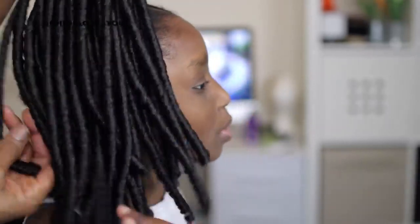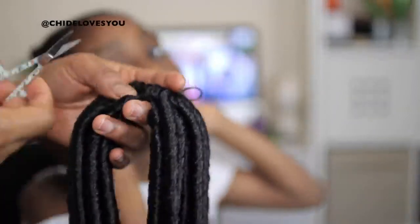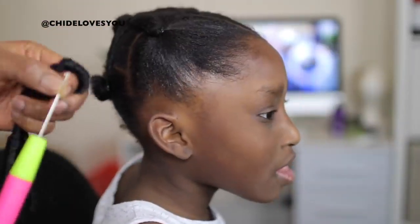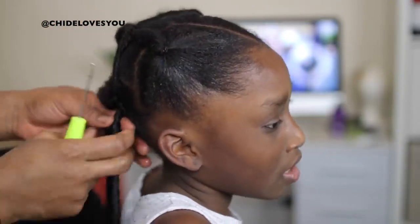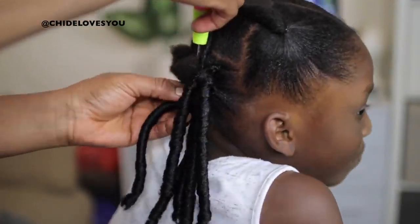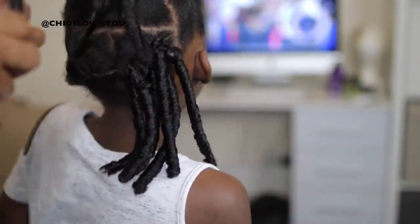This is color number one and this is what it looks like out of the pack — I'm using one pack. I'm checking what the length looks like on her hair and I feel it's extremely too long, so I need to cut it into two for her. I want the hairstyle to look age appropriate. If you feel your daughter can go with the longer length, that's fine, but for this style I'm cutting it into two.